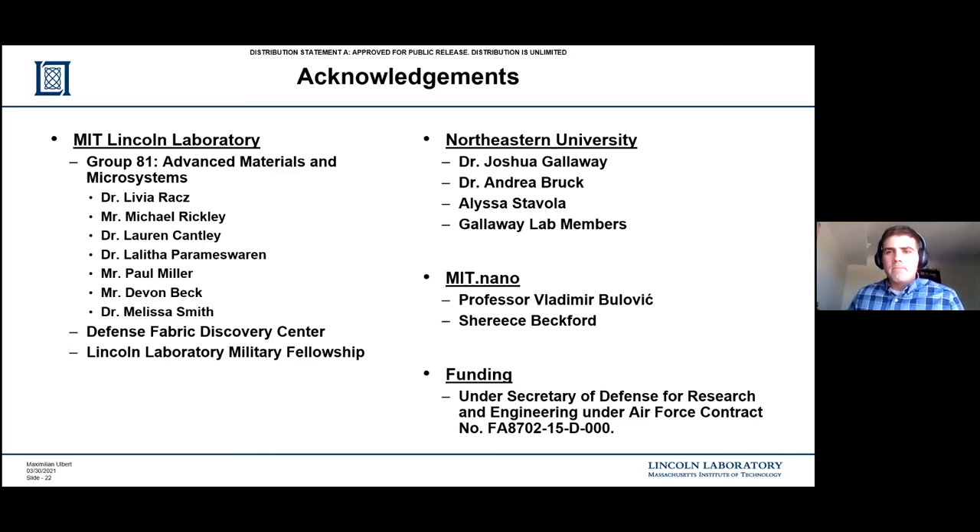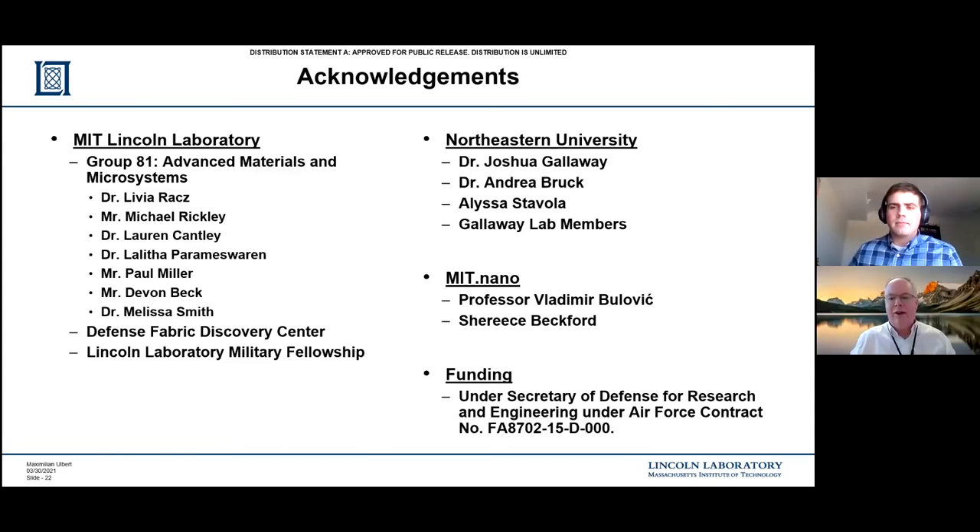Max, thanks. That was a great brief. I guess we'll start by opening things up for questions. As we've done successfully in the past, if people have questions, just unmute and go ahead and ask them. Maybe I'll start off. You talked a little bit about next steps - can you talk maybe a little bit about how far we are from a commercial realization here? What are some of the other steps beyond what you talked about?